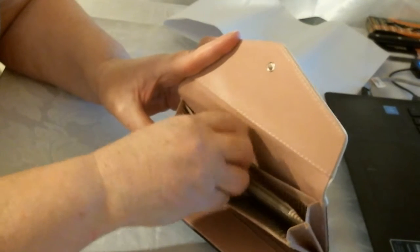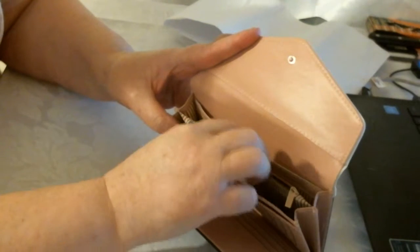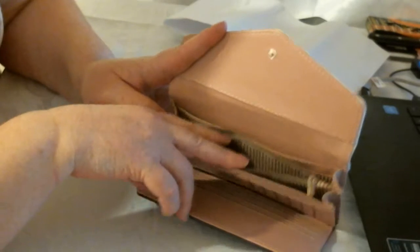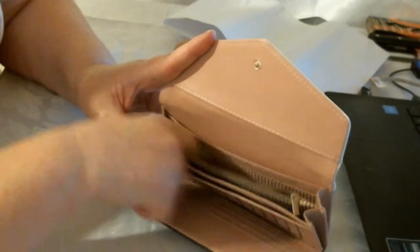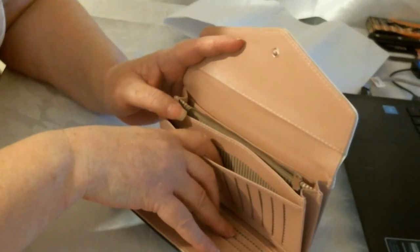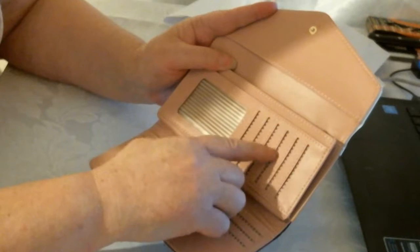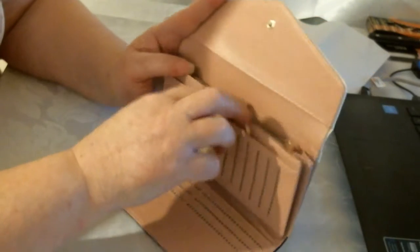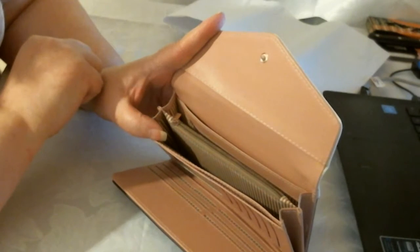You can put notes in here. If you open this up, you've got a part where you can put your coins. So you've got plenty of compartments — one, two, three, four. You can put notes or anything larger. You've got twelve card slots for cards. You've also got your ID card, and then a compartment or zip pocket for your coins.